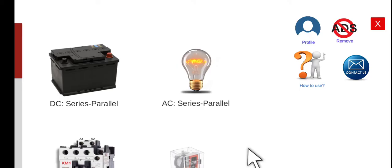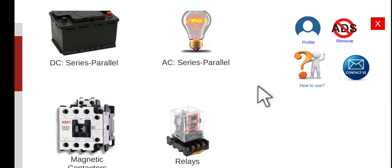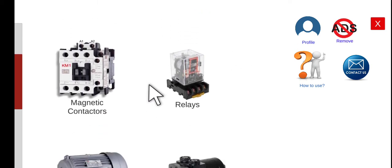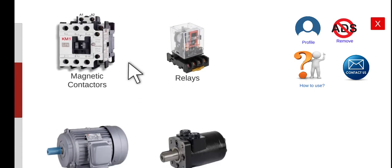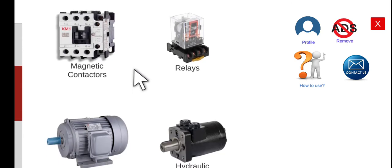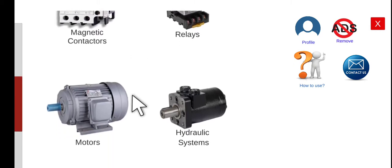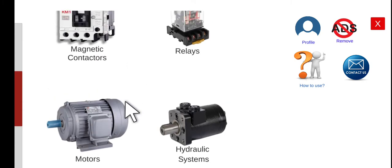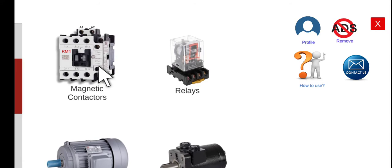Good morning. Welcome to another series lecture about the electrical wiring simulator, EWS. Today, we're going to perform the third main component of our electrical simulator, which is the magnetic conductors. In this menu and activities, we will discuss the basic operation and how to wire the basic magnetic conductor circuits, which is the prerequisite before we can wire the three-phase induction motor circuits. Let's explore the magnetic conductors menu.